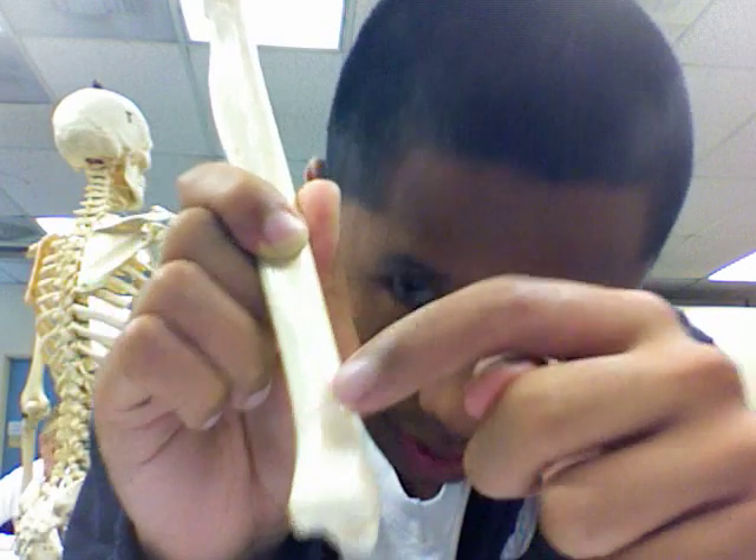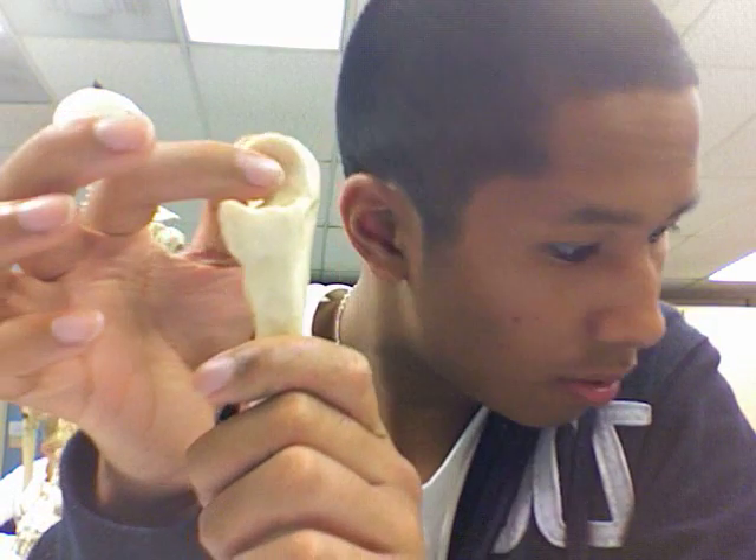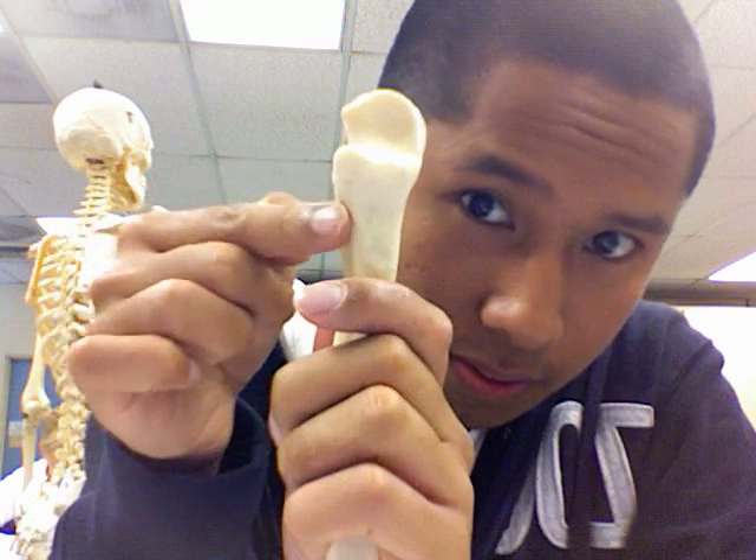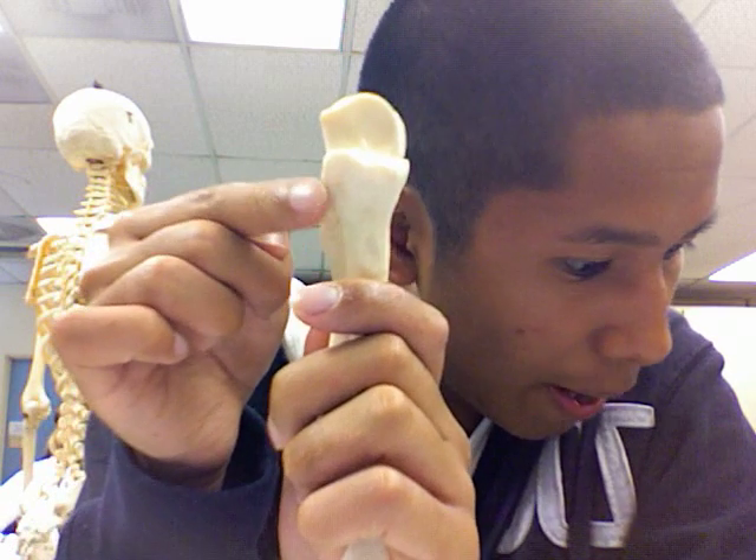So to review: the head, olecranon, trochlear notch. This is the anterior view — same thing: coronoid process, radial notch right here. Down here, the head, and this little tip here is the styloid process.